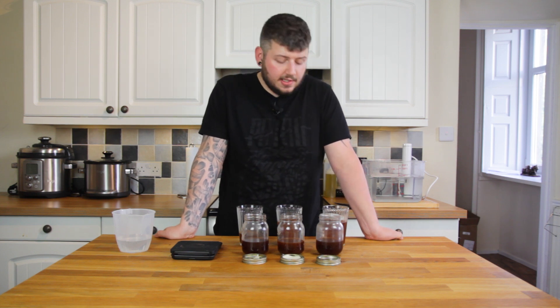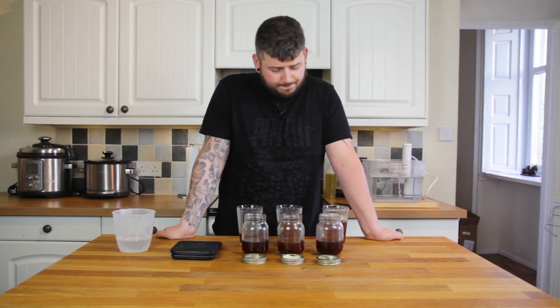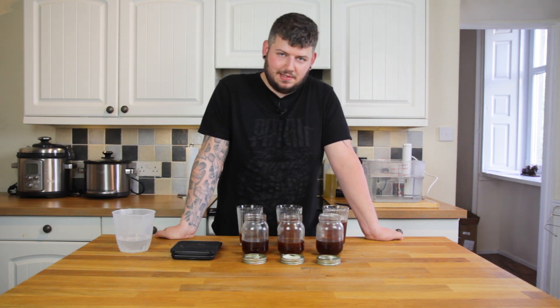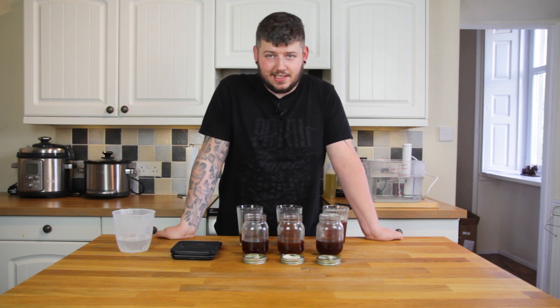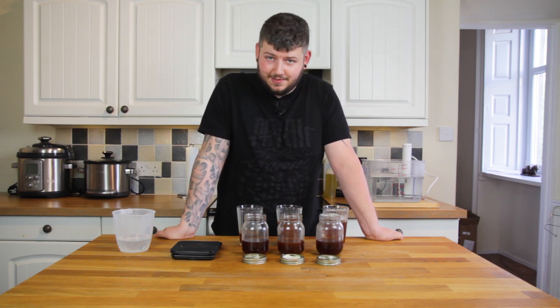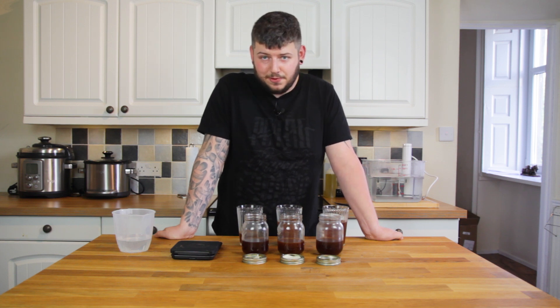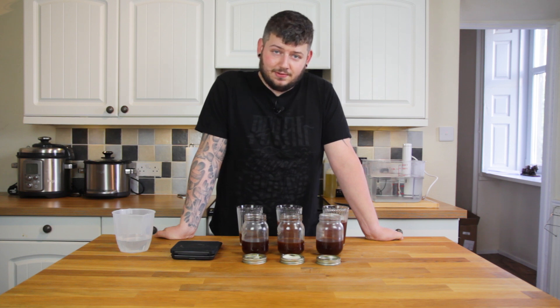I wouldn't discount one for the other. Taste-wise the traditional method is best and always will be, but there are applications for the other two. It's not really a conclusive video, but I'm pretty surprised at the results and hopefully someone will give it a try. Really impressed — I'll definitely be using these recipes when I need cold brew. Thanks very much for watching, and please click like and subscribe.